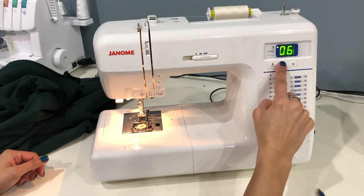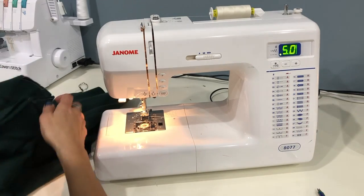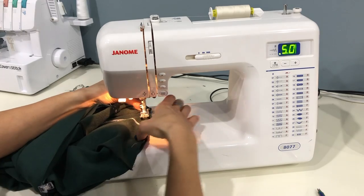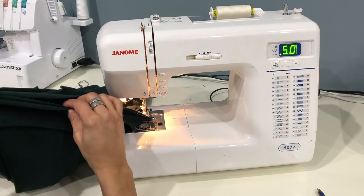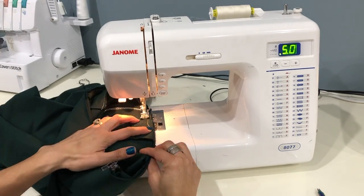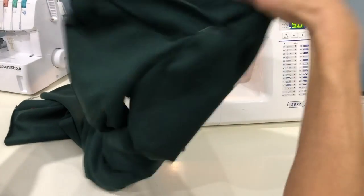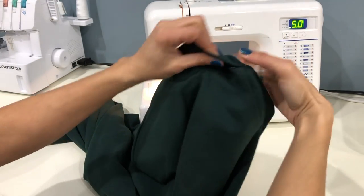I will be switching to a basting stitch because I like to attach waistbands with a basting stitch first, check everything out, and then go back and stitch with a stretch stitch or serger. If you're using a sewing machine, begin stitching right where you left off and lock your stitches at the beginning and end. If you're using a serger, you can serge on at the center front point, go all the way around, and then serge off again at the center front point, leaving your straight stitches intact to create that beautiful V. It's a good thing I basted — everyone makes mistakes, so I'll go back and fix this before using my stretch stitch to finish this waistband.